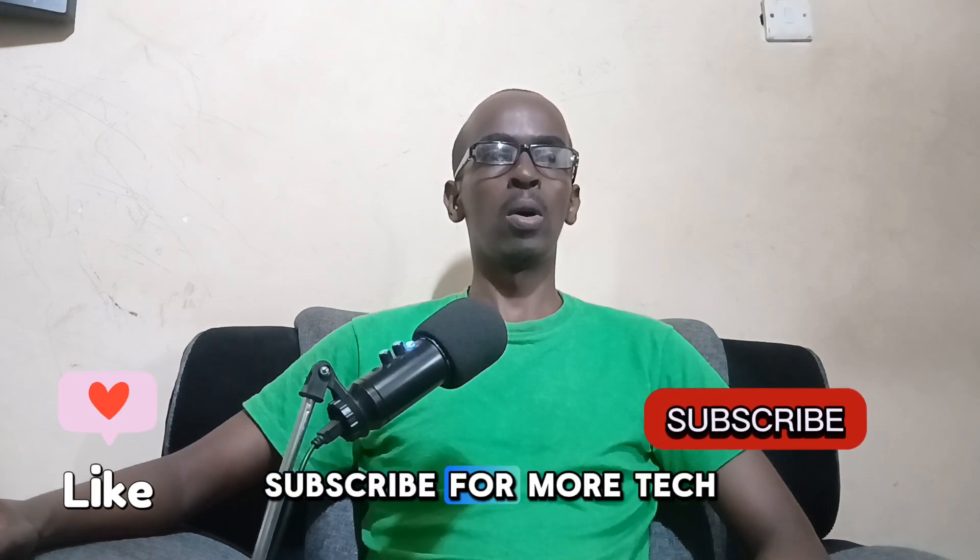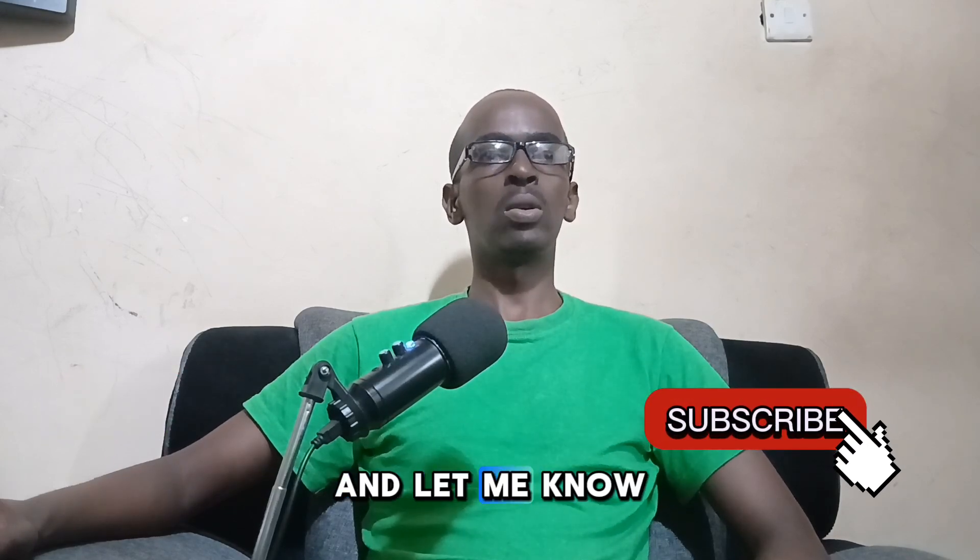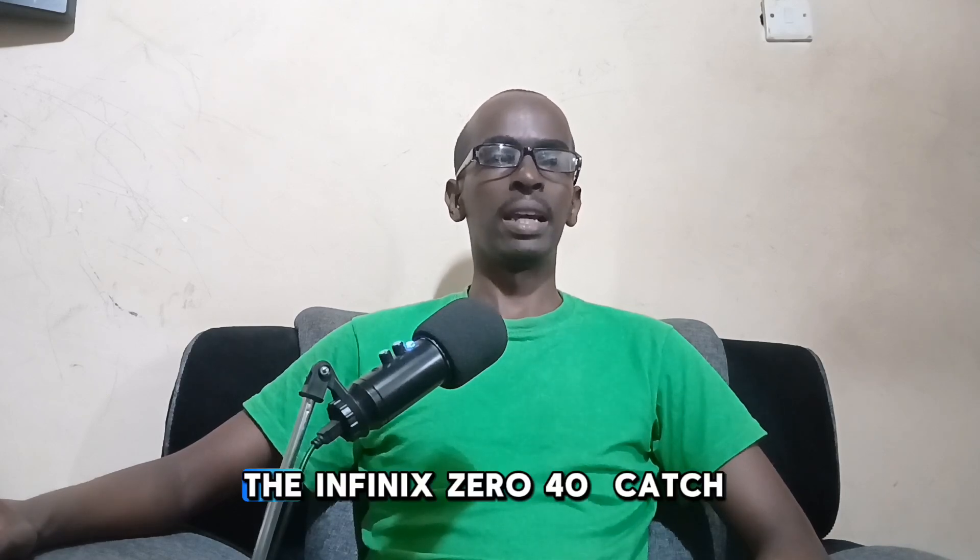If you enjoyed this review, make sure to give it a thumbs up, subscribe for more tech content, and let me know in the comments what you think about the Infinix 040. Catch you in my next video — bye!